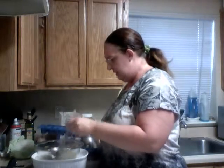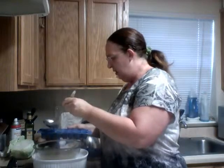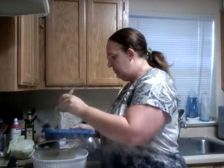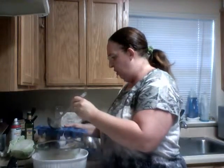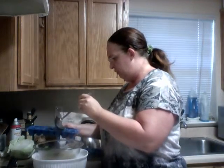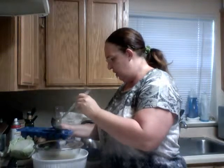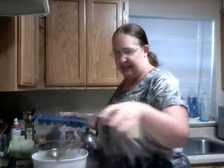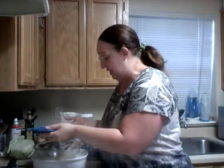No matter how little, if you are making soup, always put your fixings in the bowl and then ladle the soup over your fixings. That way, if you need to use your soup broth for something else, it's there. Make sure you're watching so you don't spill any of the broth.